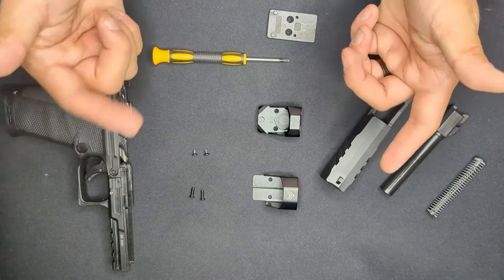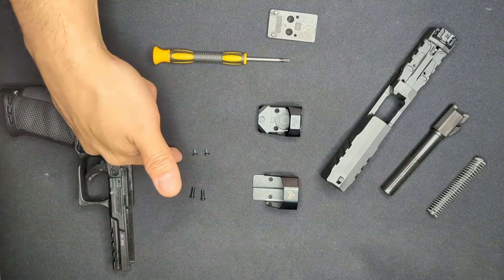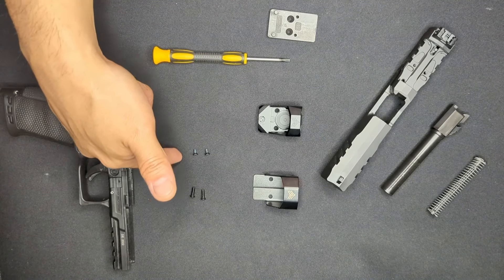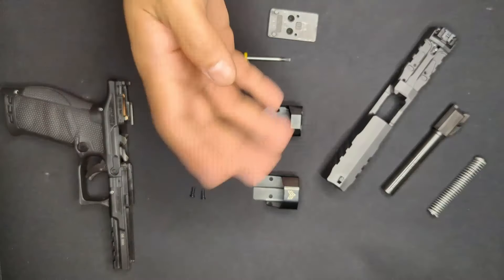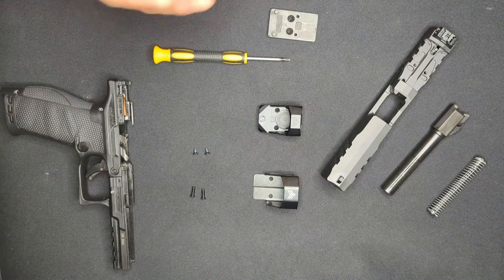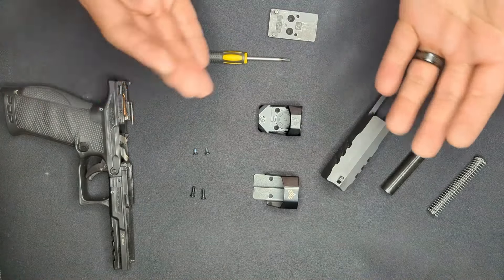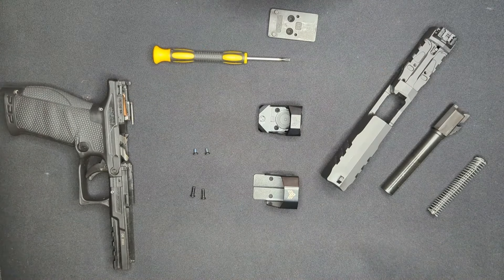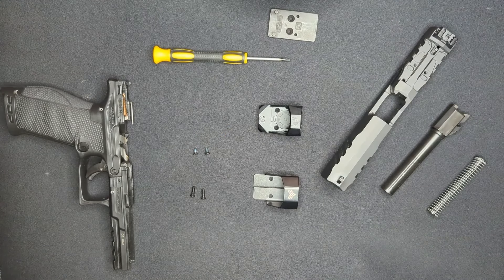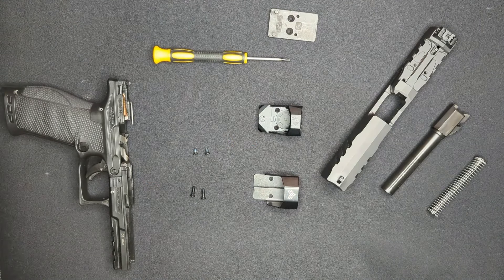Consideration four: have some blue thread locker or Loctite on hand to help secure those screws. These parts are riding the slide, which cycles very violently, and the screws could easily come loose. Consideration five: don't use red or high-temp thread locker - it's much stronger and needs heat to remove, which will be a real problem if you need to unmount your optic to change the battery.